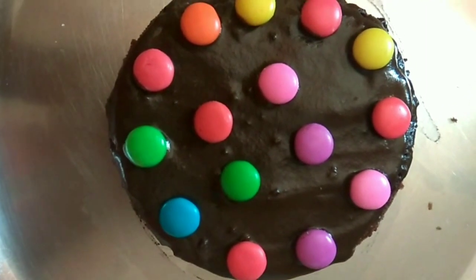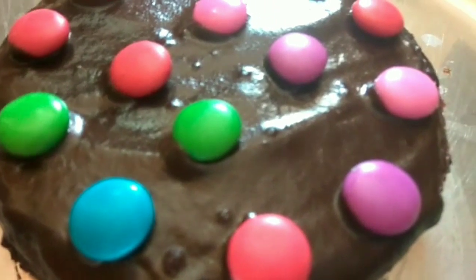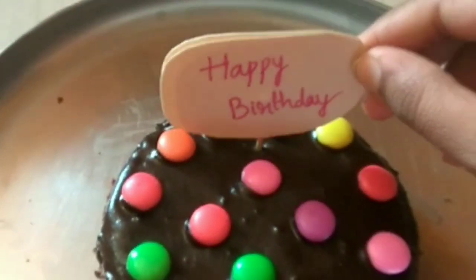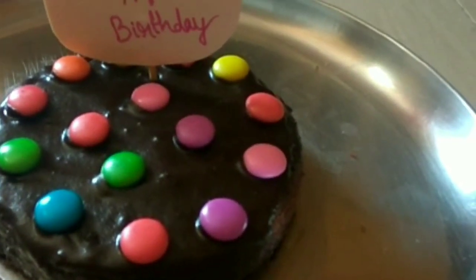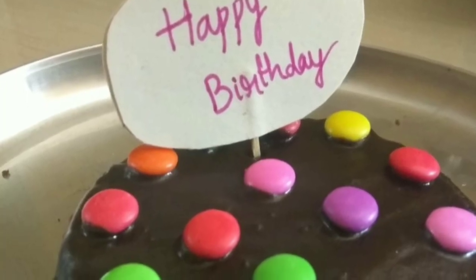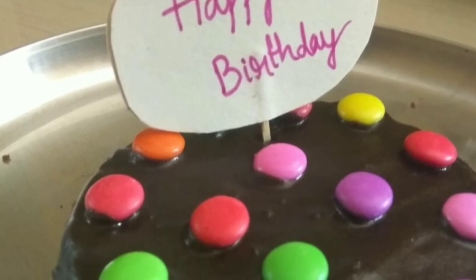I will place the cake in the mold and finish it off. Share this with friends and family. Please subscribe and click the bell icon. Thank you for watching.